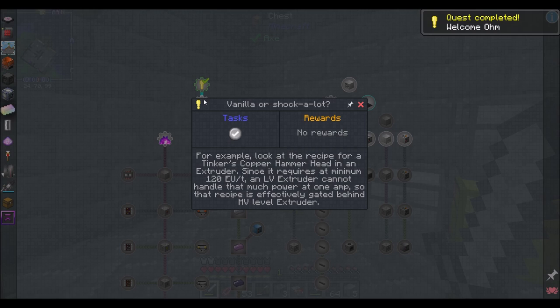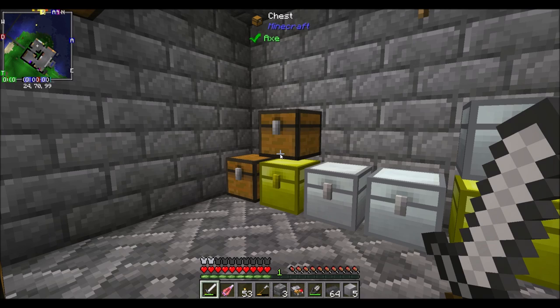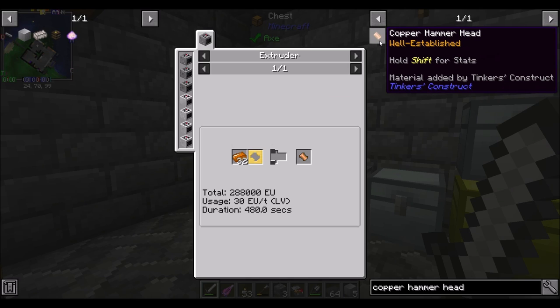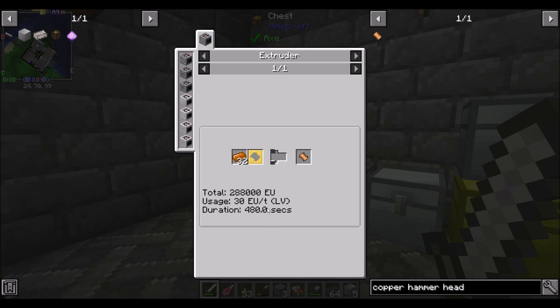Vanilla or chocolate. For example, look at the recipe for a Tinkerer's copper hammerhead in an extruder. Since it requires at minimum 120 EU per tick, an LV extruder cannot handle that much power at one amp. So that recipe is effectively gated behind MV level extruder. But wait — in JEI it says 30 EU per tick. I disagree with the quest. It says 30 EU per tick LV.